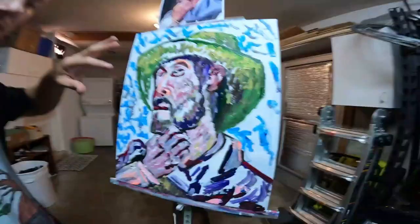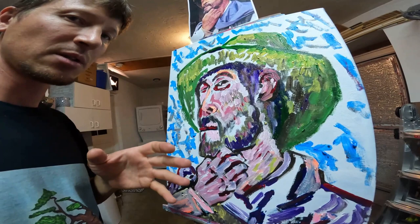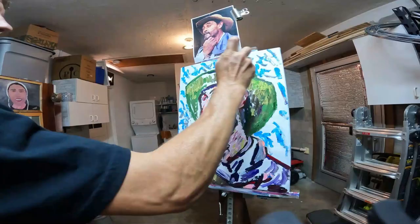I feel like this blue in the background, I want it to be more smooth. Because my face painting is going to have a lot of variants in different colors, so I want the background to be smooth to kind of mellow it out. So that's what I'm going to do now.